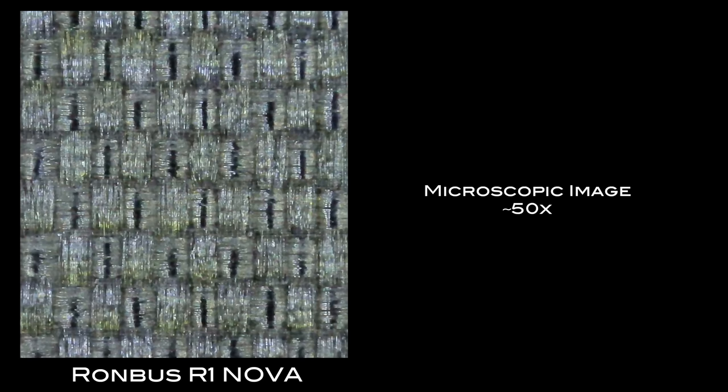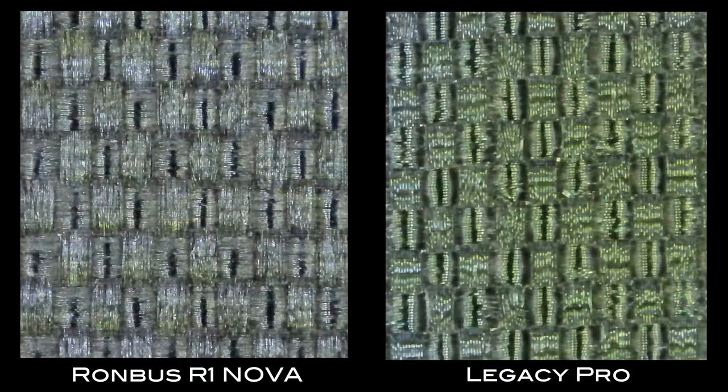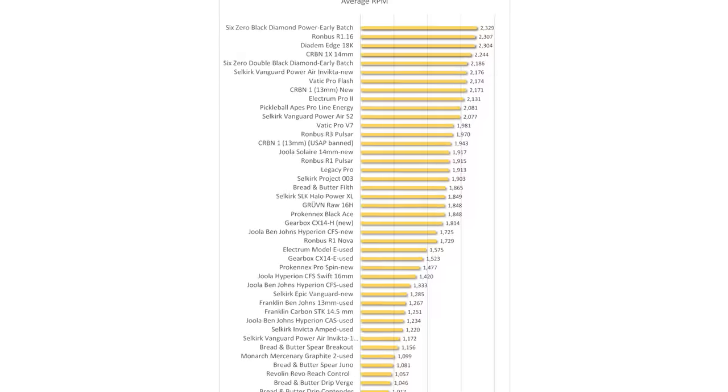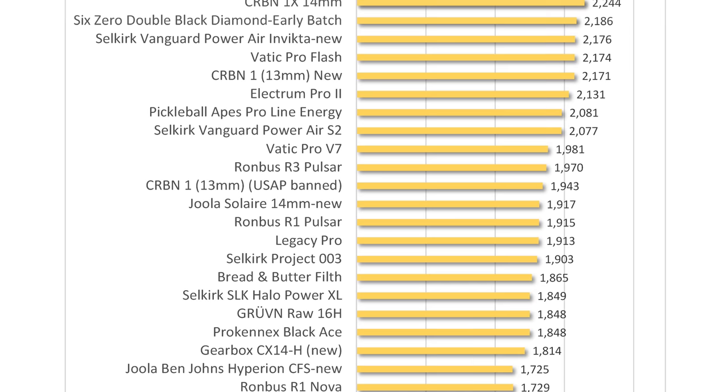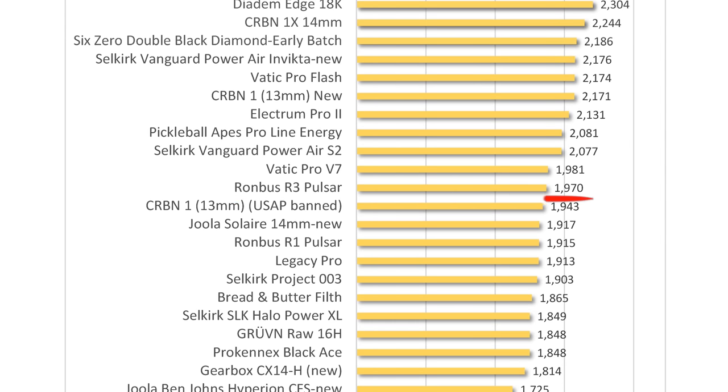With its unique edge seam, let's look at how the R1 Nova stacks up on key performance metrics. The paddle face is raw carbon fiber — a texture applied over Torrey carbon fiber with a peel-ply cloth. It's the same peel-ply texture used on the Pulsar, which is a tight weave similar to the Legacy Pro, Vatic Flash, and the newer versions of the 6-0 Double Black Diamond. This texture is known to get good spin, and my test results came back at 1729 RPM. This is a little lower than the same tests run on the Pulsars, which measured 1900 RPM, but even at 1700 RPM, spin is good on the Nova — just not top tier, which I define as anything over 2000 RPM.